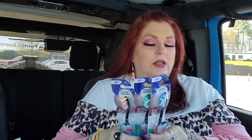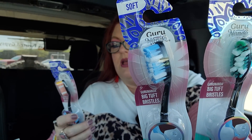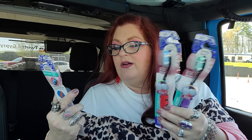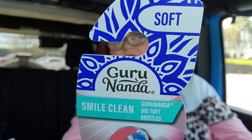I'll hold these two up so you can see them. It is the Guru Nanda Big Tuft Bristles — they help clean tooth surfaces more effectively. The handle is a rubberized ergonomic handle for easy comfort. Angled neck. It says dense bristles, better clean. So it's the Smile Clean toothbrushes, and I did get three of those. To see Guru Nanda in the Dollar Tree, I was super excited because I love Guru Nanda stuff. All of their stuff is amazing.